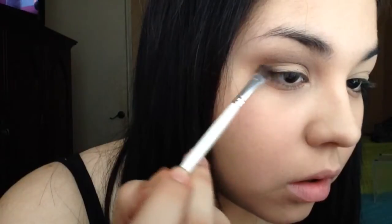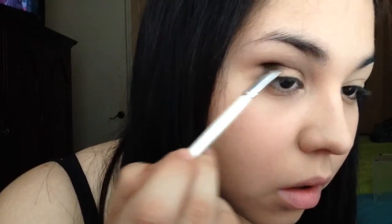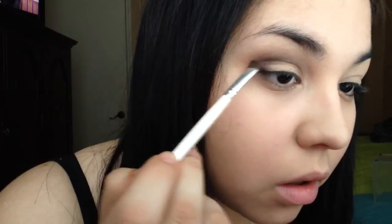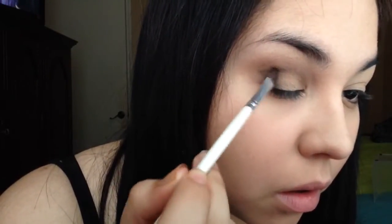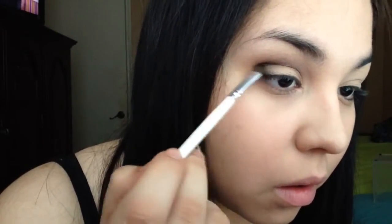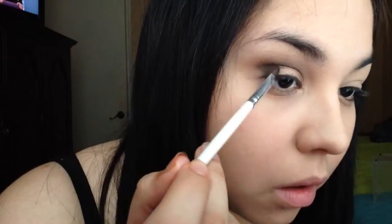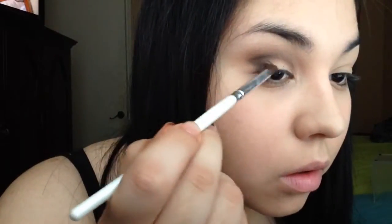I'm going to take this angled brush and use black eyeshadow. You really want to focus that on the outer corner of your eye and flick it a little bit inside toward the eyelid, but not too far — you don't want to take it too far into the crease, just maybe one-third of your eye.